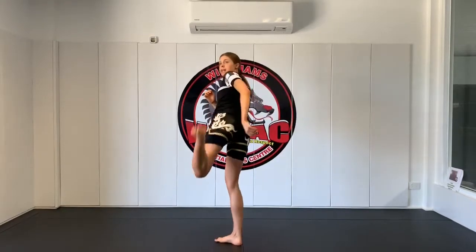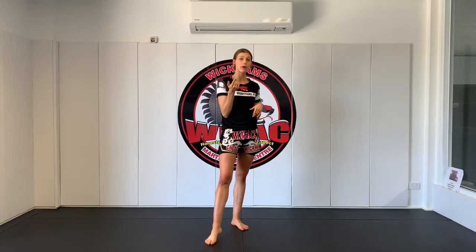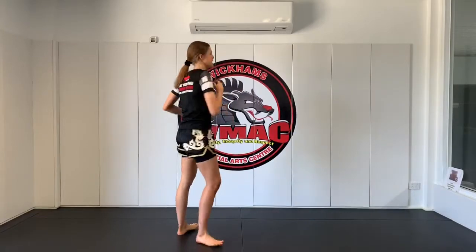That way it makes it easier to remove that leg from the catch. So you kick, bend the knee down, remove, and back to your fighting stance. Leg down, back to your fighting stance. This one will be a little bit easier when we do it with partner work later on, but for now we're just going to practice doing the kick, remove the leg, and down.